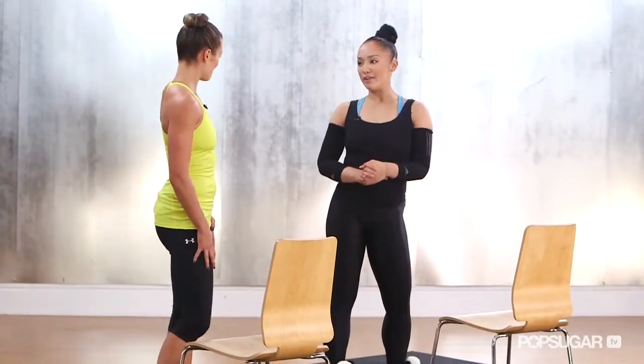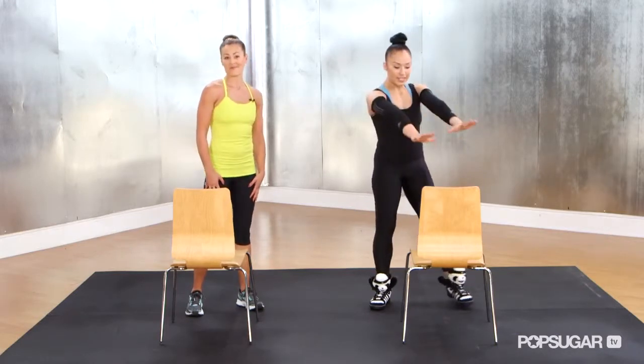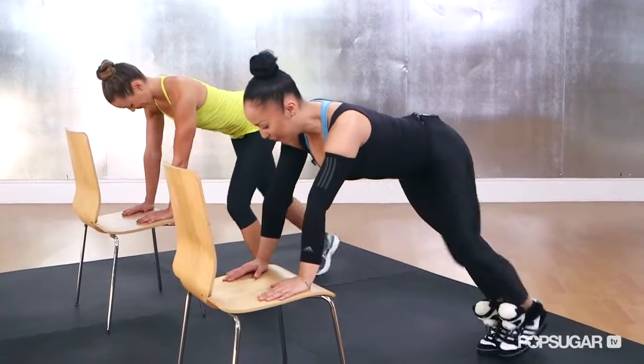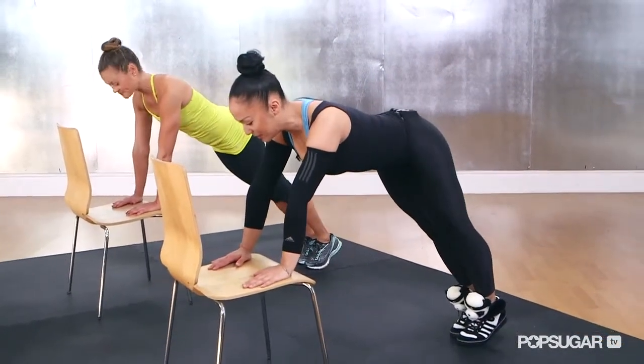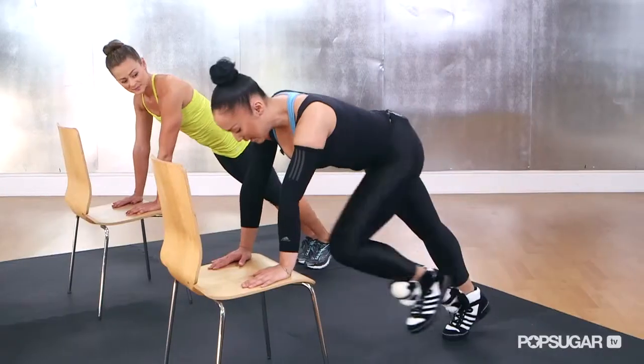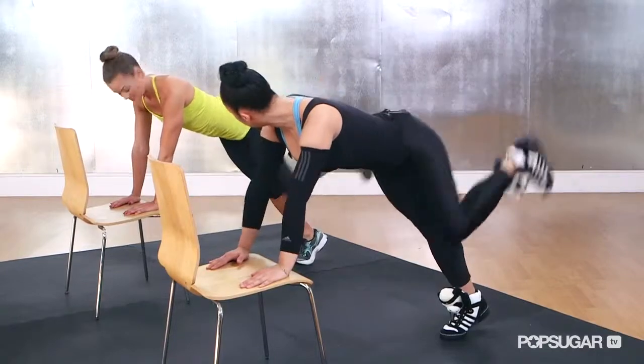The next move is great for the butt. We're going to take a plank position with our hands down on the seat of the chair, walk your feet back another foot so you're in a slight plank position. The first angle we're going to use to tone the butt and our lower abs is parallel back — knee up, parallel back, kicking back, lift.